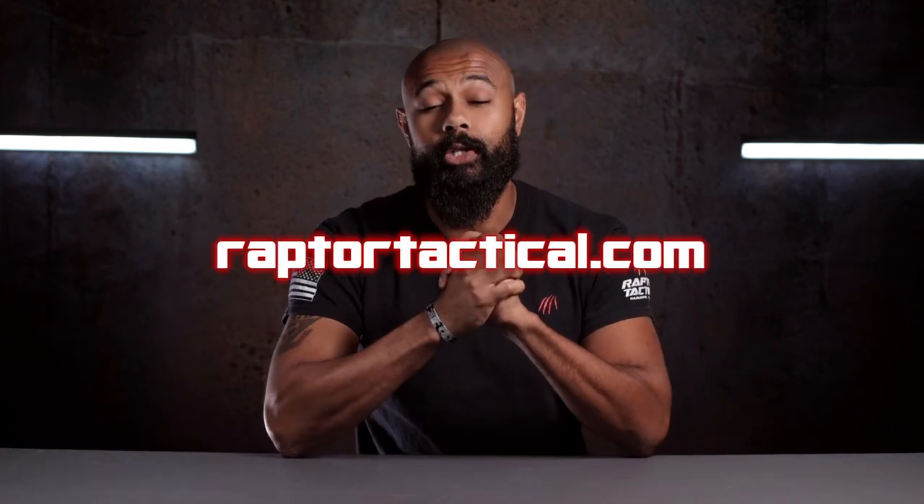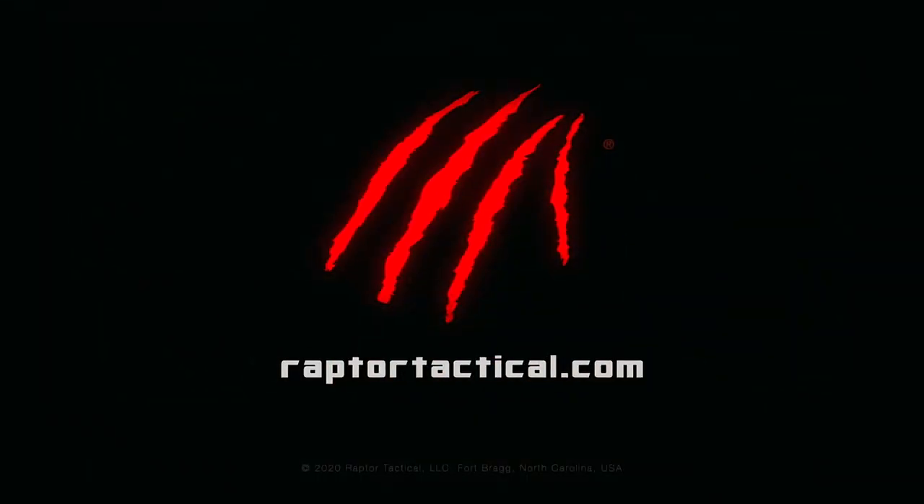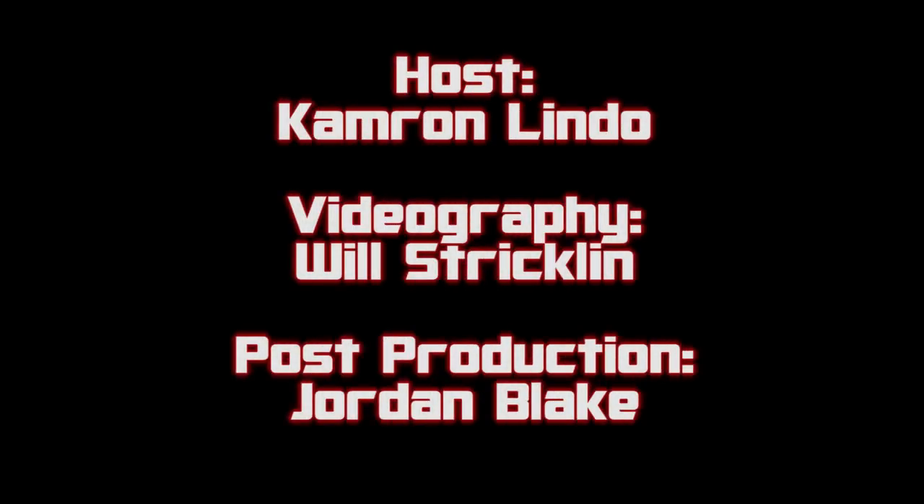That wraps up another video for Raptor Tactical. My name is Cam — thank you very much for tuning in. If you folks would, hit that like button, subscribe and share, and turn on your notifications so you can stay up to speed when we have a new video. Also, follow us on Instagram at raptortactical.lc. You can find this product as well as everything else we make right here in the great state of North Carolina at raptortactical.com. Remember to evolve or die — thank you very much, have a wonderful day. We'll see you next time.